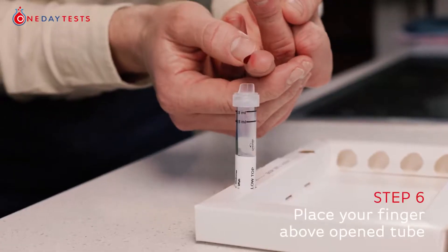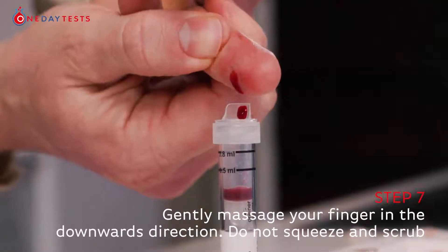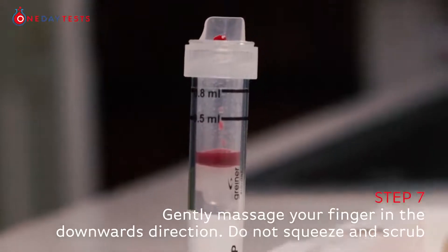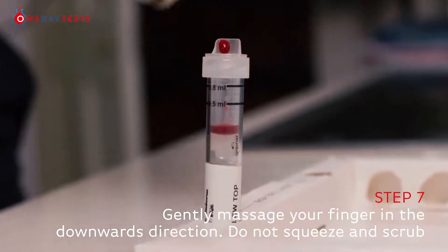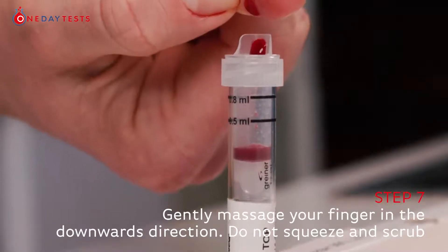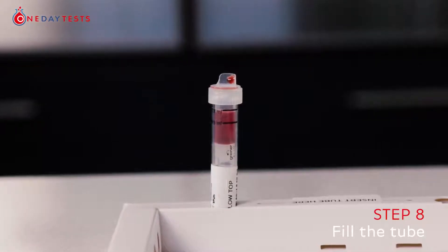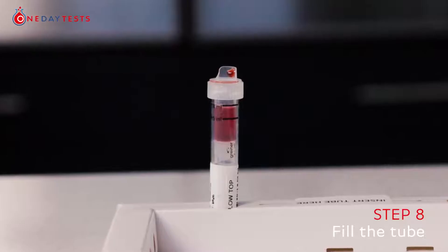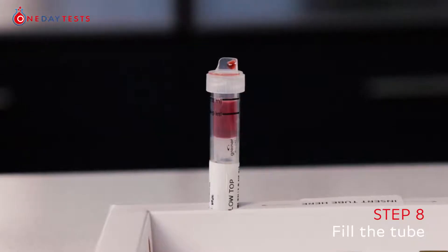Keep your finger pointing downwards and place it above the open tube. Gently massage your finger in a downwards direction, but do not squeeze the fingertip. Aim for the blood drops to lightly touch the inside of the tube lip. Continue massaging your finger — do not scrub your finger on the tube lip. Scraping and squeezing the collection area will damage the blood cells and prevent accurate results. Fill your collection tube to between the two black lines marked on the tube. If you have not collected enough blood or you need to fill a second tube, use the next finger with a new lancet. Do not use your thumb or little finger.